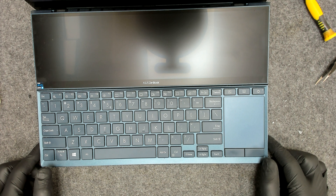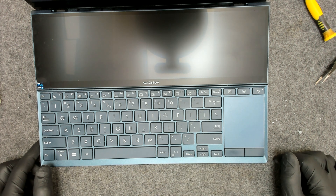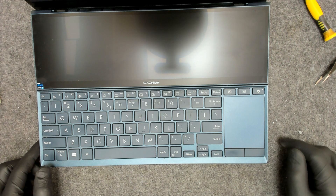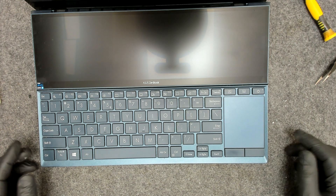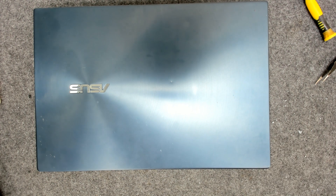Basically, that's the whole procedure. The only thing I have to do now is put the rubber covers back on the screws. And basically that's the whole procedure — I hope you like the video. That's it for now. Bye bye!